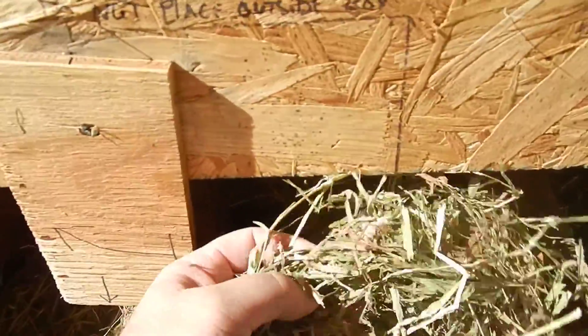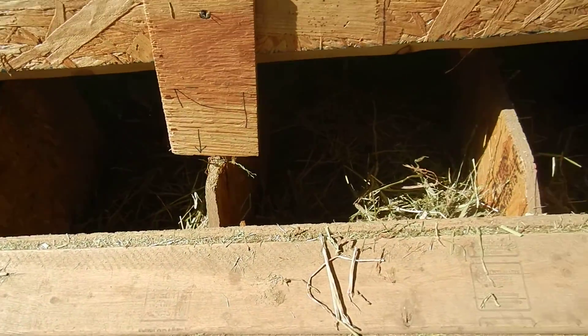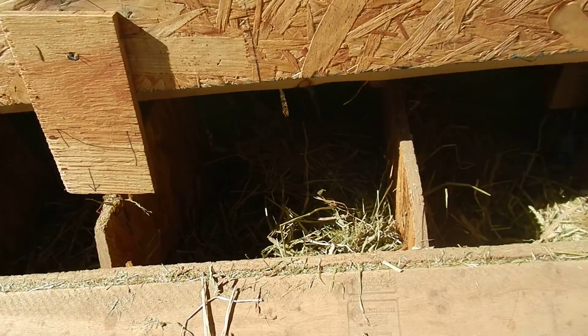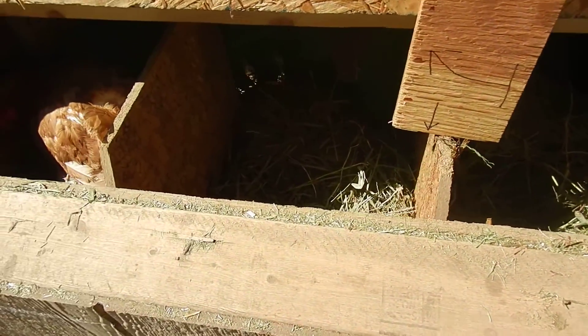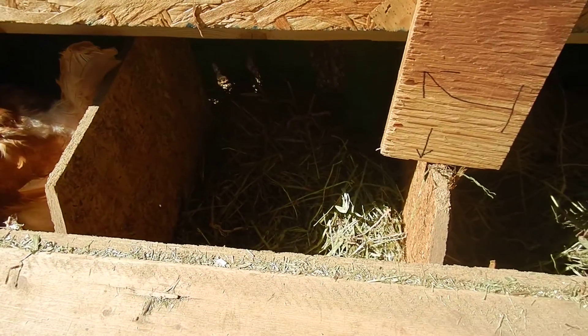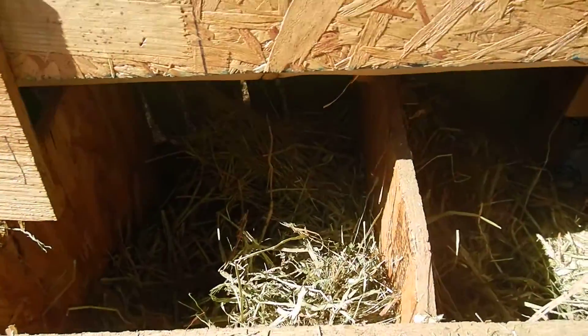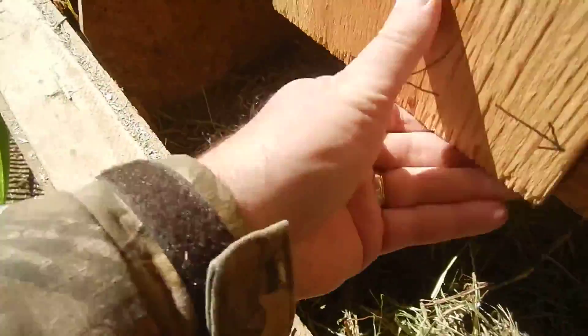I have some alfalfa hay in here but I don't recommend it because it's too short. I recommend regular cheap long grass hay. The reason is the longer grass is easier to maintain for the chickens — the nest stays more structurally sound, and for cleanup it rolls up a little better.